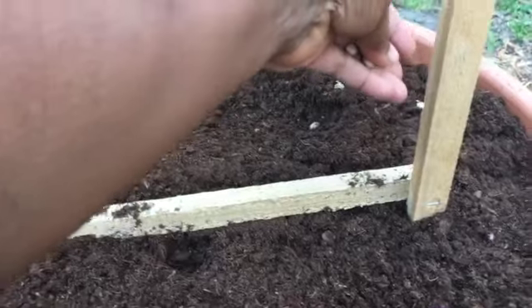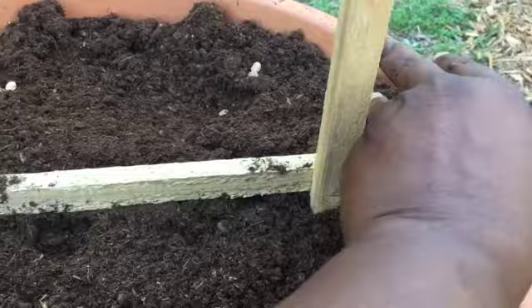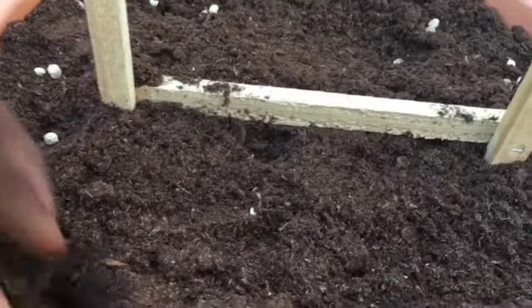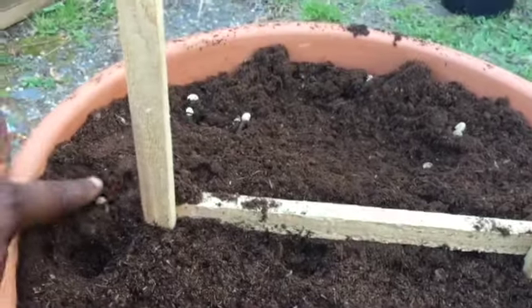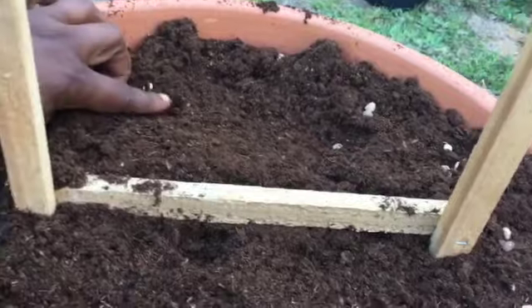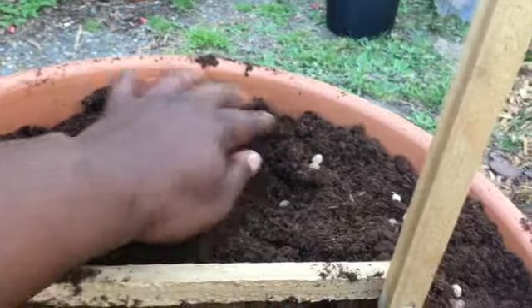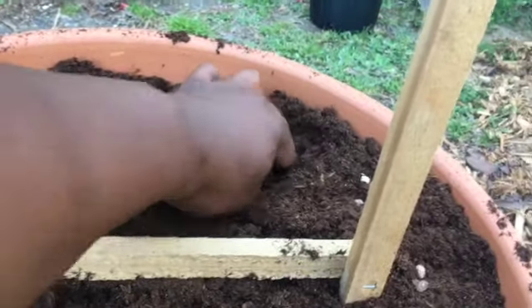The most expensive thing in this project was the pot itself at $32.99, but this pot was actually cheaper at the Durham Garden Center than at the big box stores. So check out your local garden centers for pots and things — you could really get a better deal. Just going to finish up these edges here.